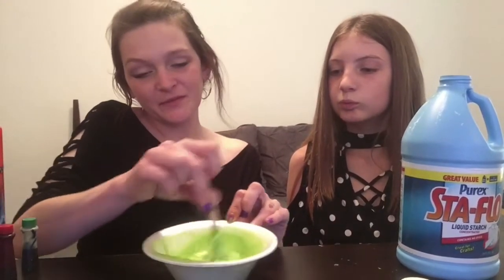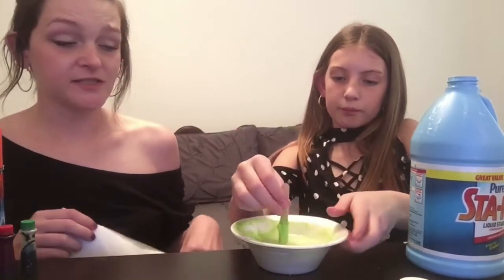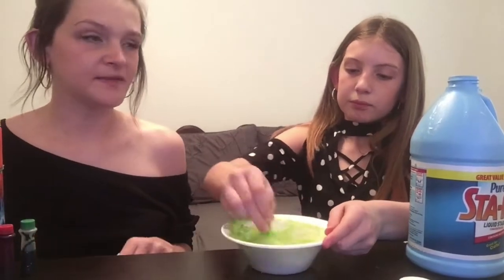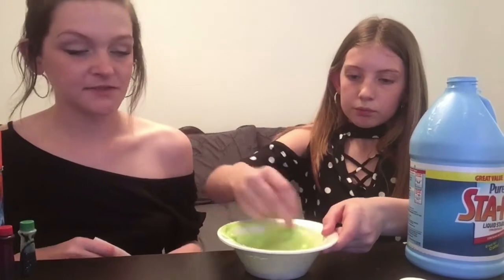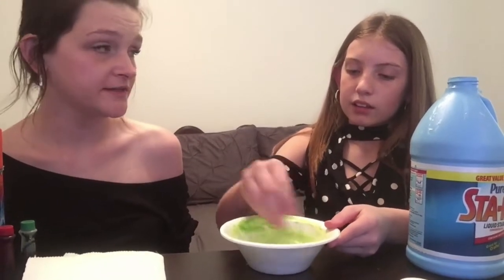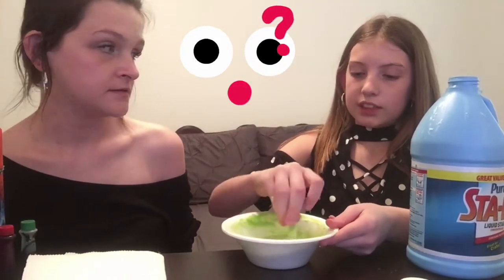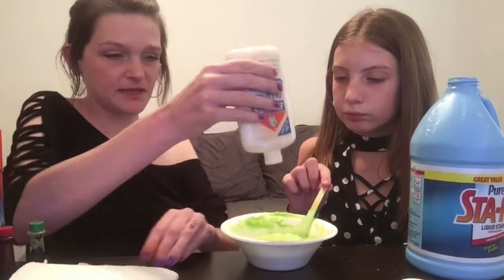We're gonna do this off camera for a minute — we'll be right back when it's time for the next step. At least the green changed from like a poopy green to like a more Nickelodeon slime green. Do you think the old glue is affecting it? The bowl is starting to get clean but it's still really liquidy. Maybe we added too much shaving cream. So if we added too much shaving cream, then you would add more glue. Tell me when to stop — let's show them what we've got so far.